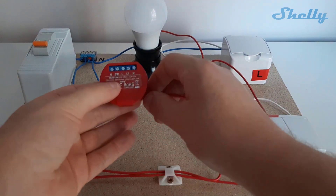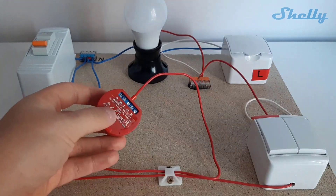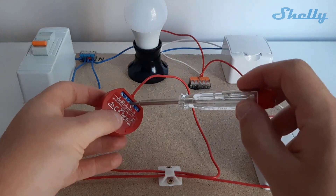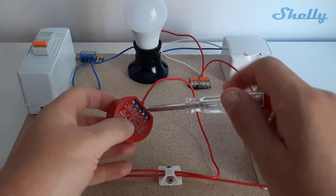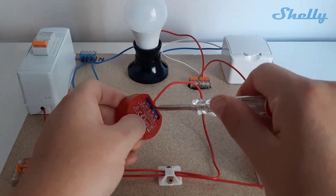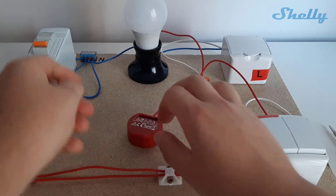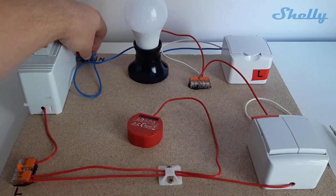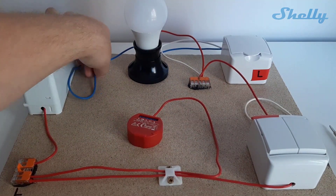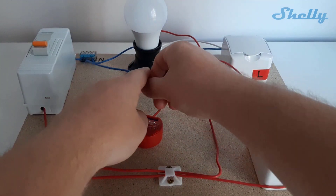The first step is to connect the line cable to the L input of Shelly 1PM. Tighten the screw so the cable cannot be pulled out. Then connect the neutral cable to the N input, so you can close the electrical circuit.